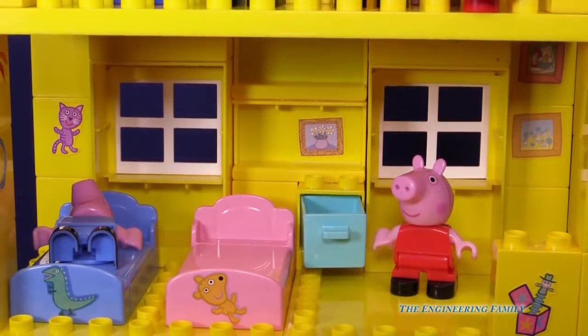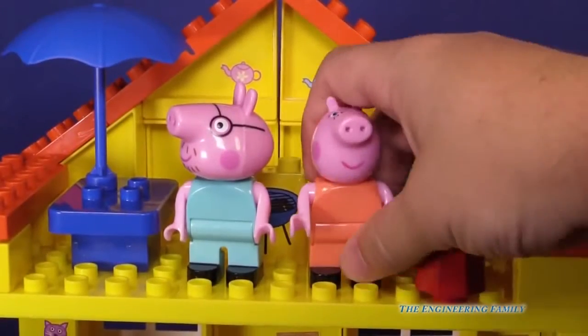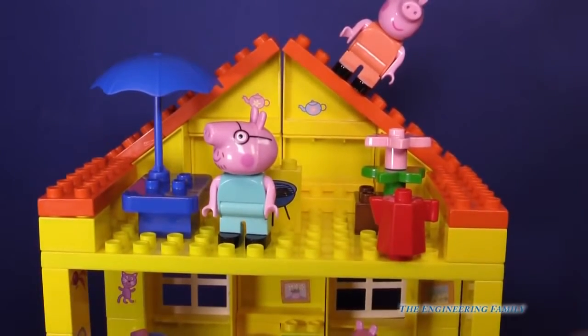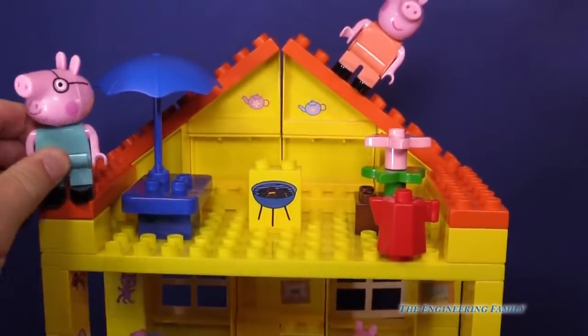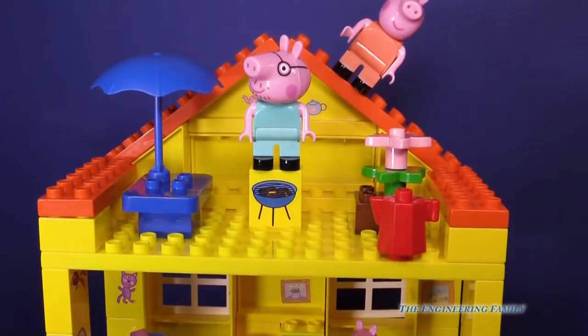It looks like we need to be quiet because George is still asleep. Up on the roof, look at all this fun stuff. They can actually stand on the roof — look at Mommy Pig, she's standing on the roof. I think Daddy Pig is the one to stand on the roof too. Uh-oh, Daddy Pig — don't grill yourself on that grill! That'd be kind of silly. It'd be like he'd be making grilled ham. Silly!